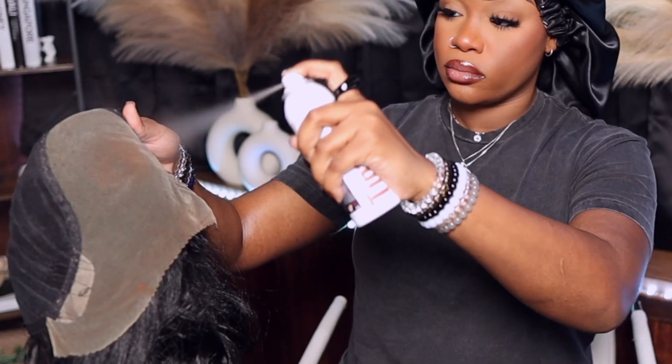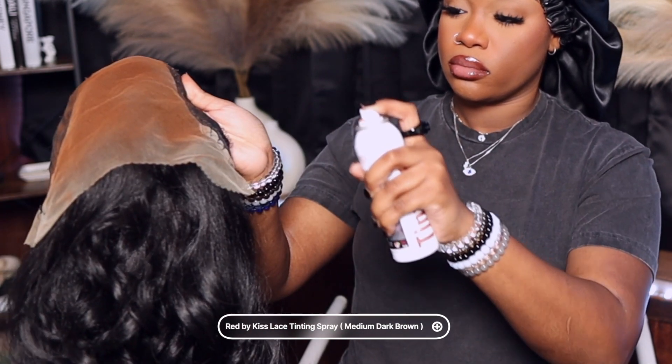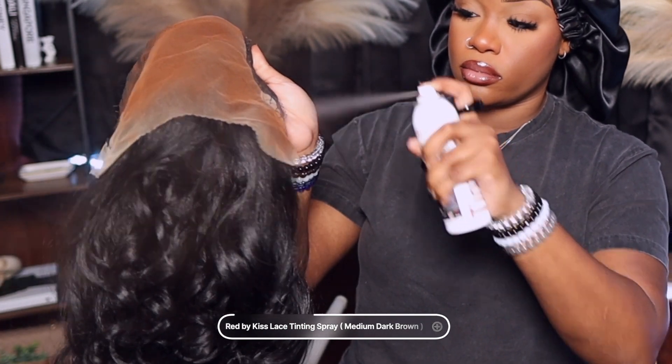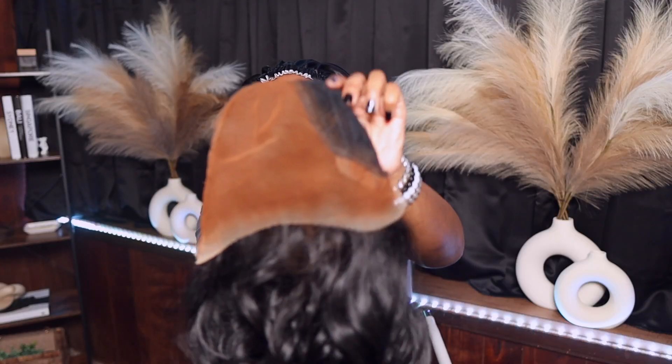Now we get into blending. You need some type of foundation — some cream foundation, concealer, whatever you have. I like to go a shade or two darker than my actual complexion so that the wig blends in more seamlessly.